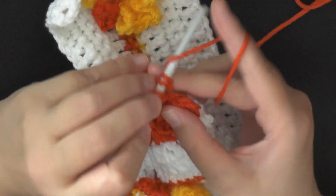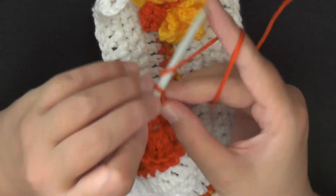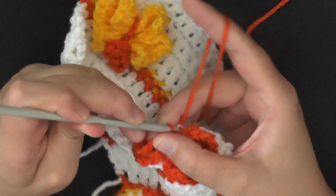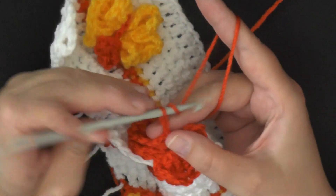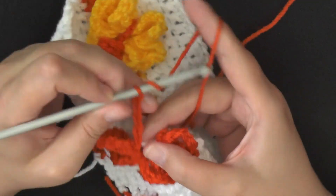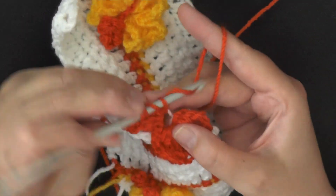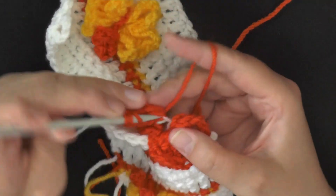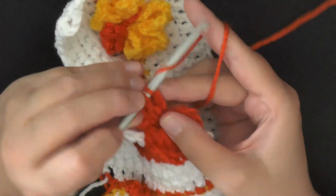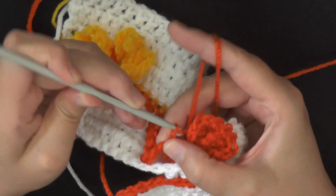Then you'll chain five after the end of the second wing — 1, 2, 3, 4, 5 — and then slip stitch to end that wing. Then chain five again — 1, 2, 3, 4, 5. The top wings are made up of four triple crochets, so work four triple crochets — 1, 2, 3, and 4. Then chain seven or chain five — however much you prefer — and then slip stitch to end your butterfly.